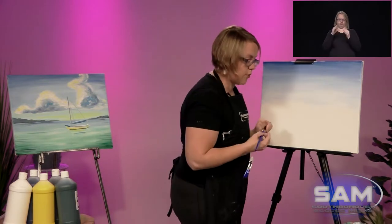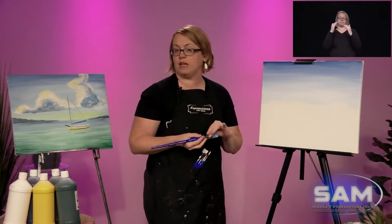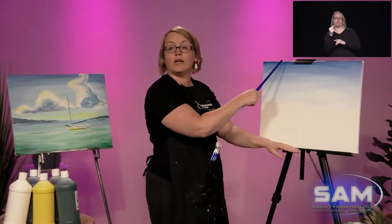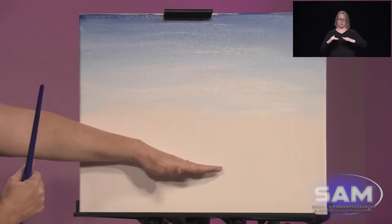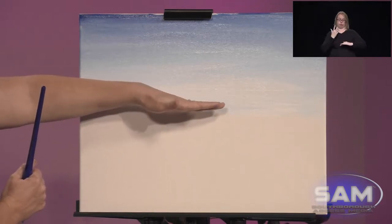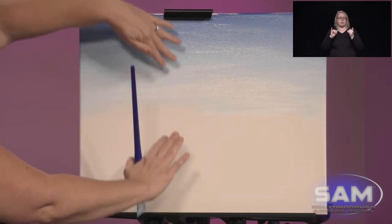The next color we're going to do is my favorite — the aqua, jade, turquoise, teal, sea foam green, whatever you want to call it. I love those colors. We're going to go down here. Basically we're going to do what we did in the sky but in reverse — we're going to start with a dark green, then medium green, then light green, and then it will disappear into the sky. That will give it that 3D perspective.